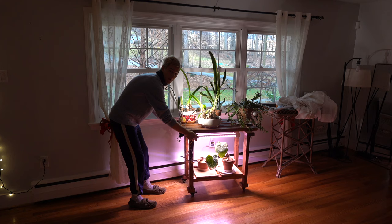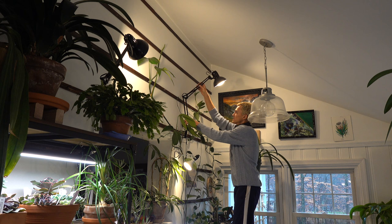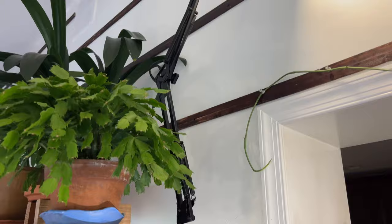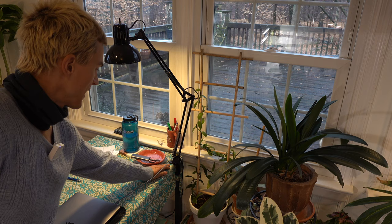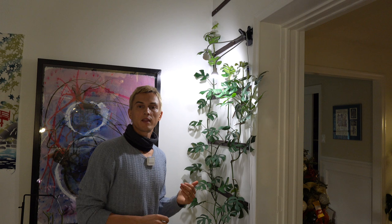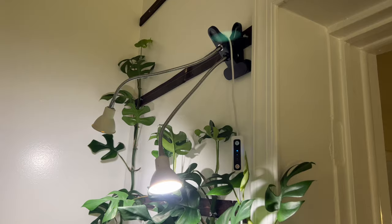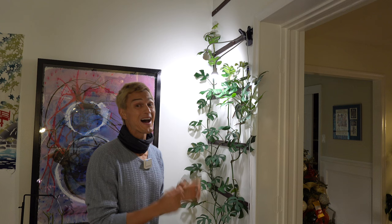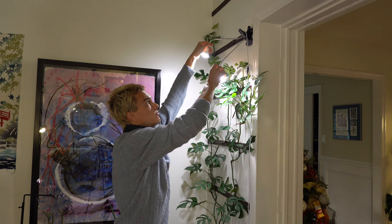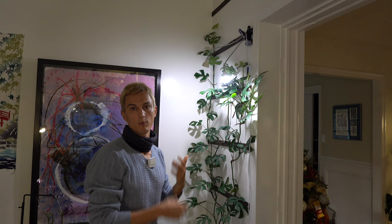My favorite way of using grow lights is with architect lights because they're super versatile — you can move them around and change the angles. I particularly like ones with clamp-ons so you can clamp onto the side of a table, saving space and not wasting table surface with a lamp base. On the cheaper end are small clamp-on lights — the quality isn't great and they don't add a lot of growth potential, but they're inexpensive, easy to use, and many come with built-in timers. They also have movable arms so you can direct light to different parts of a plant from week to week.